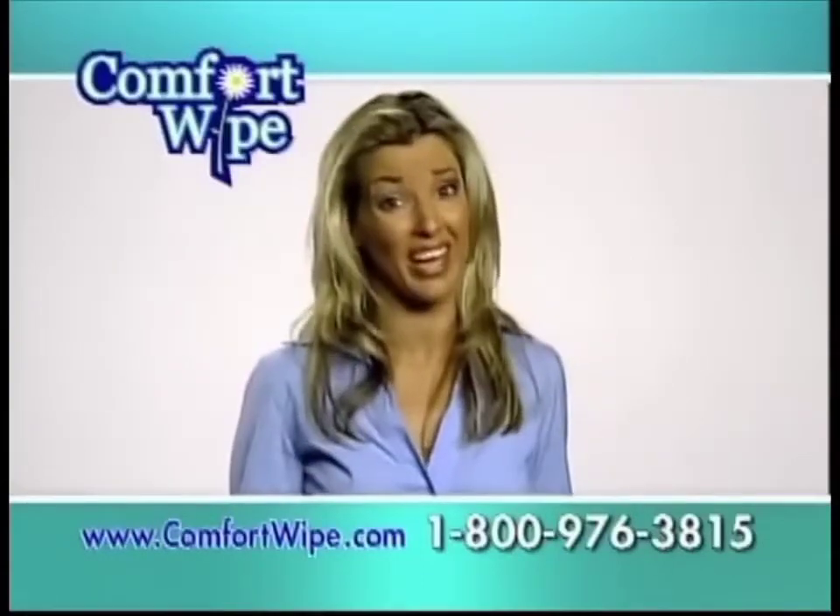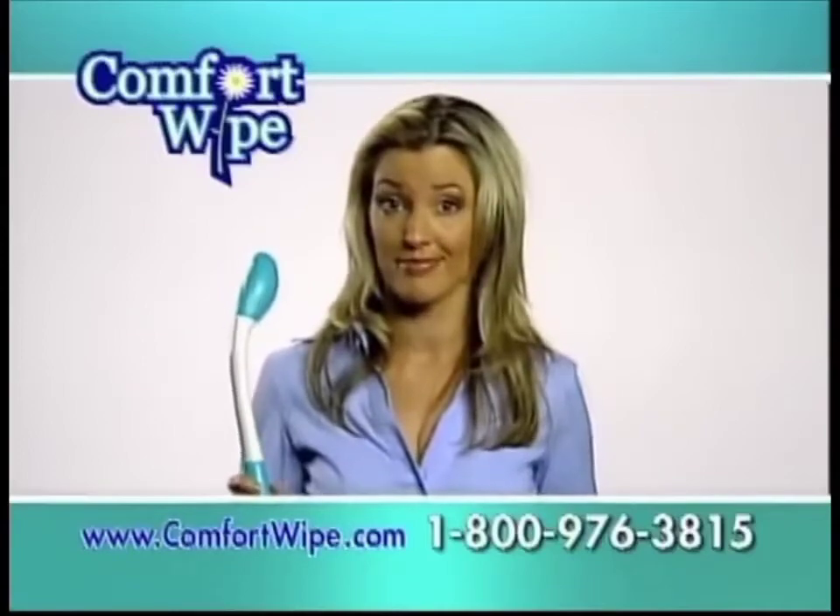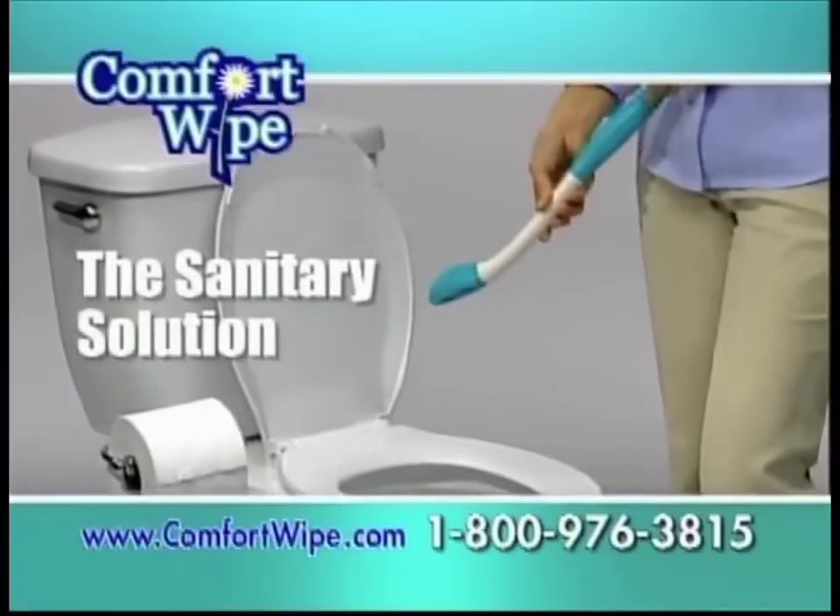Think about it — toilet paper is really archaic and disgusting. The Comfort Wipe is a modern solution. That's right. Never touch another dirty toilet tissue.